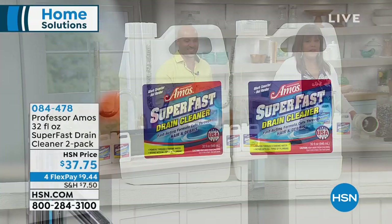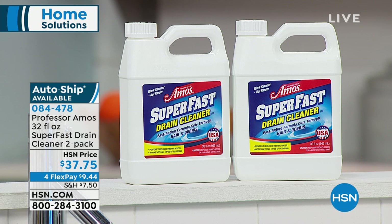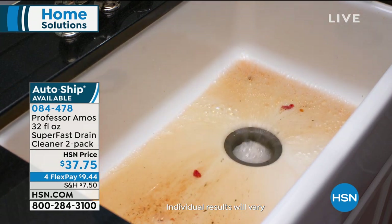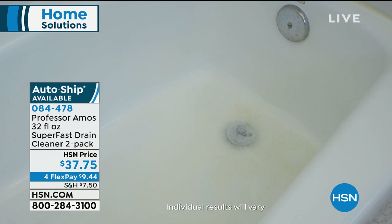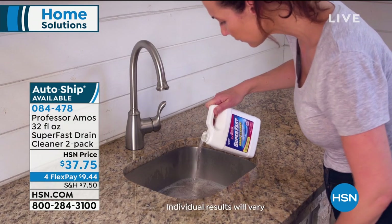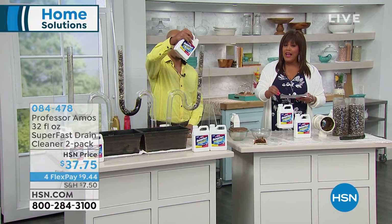Secure this on auto ship. We're giving you a two-pack — two Super Fast drain cleaners for $37.75. On auto ship, you get four additional shipments per year: April, October, December, and February. With 12 applications, that's once a month — if you have a problem, you are covered. We all bathe dogs in the tub and wash our hair in the shower. Get this home for nine dollars and some change on four monthly payments — expires at midnight.